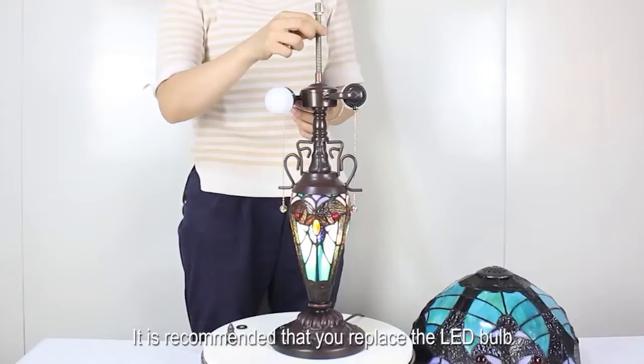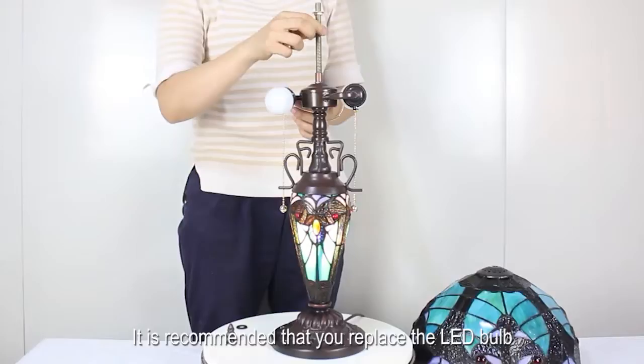It features a zipper switch. It is recommended that you use an LED bulb with a color temperature of 2700 Kelvin — it will make the lamp look better. This table lamp brings warmth and elegance to your room.